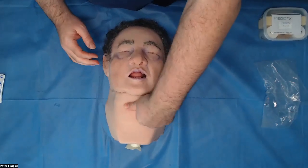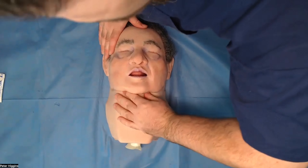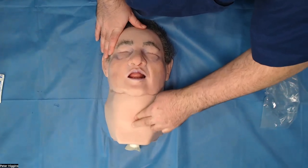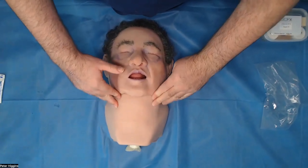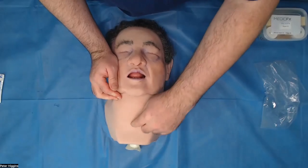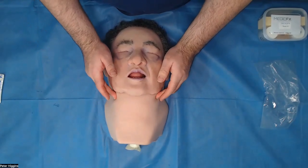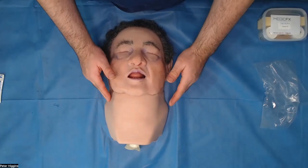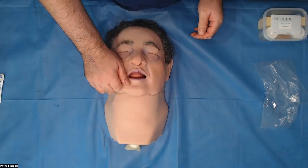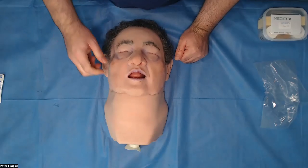He's got a difficult to palpate neck, so performing a laryngeal handshake will be really, really difficult. Trying to find all of your landmarks again is going to be quite tough. So this is the kind of patient where you will probably just make a big incision in the centre there, blunt dissect down with your fingers until you can get to the right spot, and then insert your ET tube using a bougie and a scalpel.